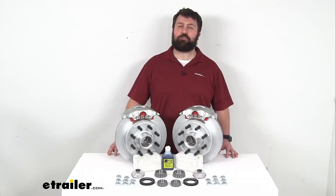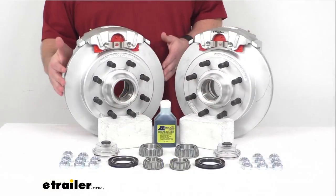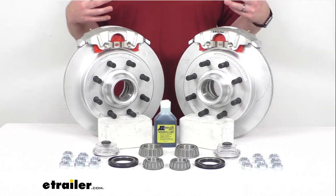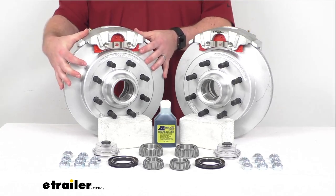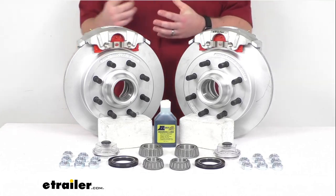Hi there, I'm Michael with eTrailer.com. Today we're going to take a quick look at this Kodiak 13 inch hub and rotor disc brake assembly set. This is going to allow you to upgrade your trailer from drum brakes to disc brakes so that you can get all the benefits that come along with having disc brakes, including the superior performance that they provide.